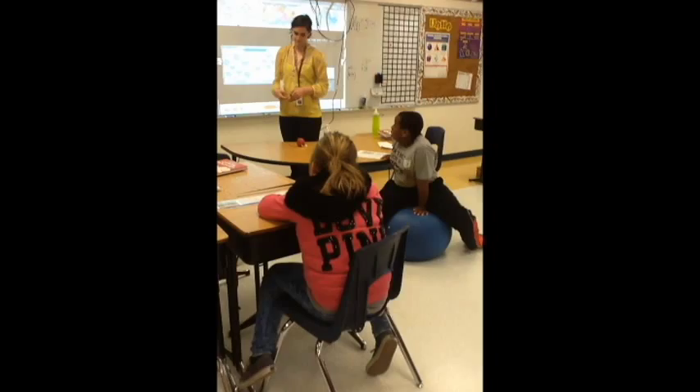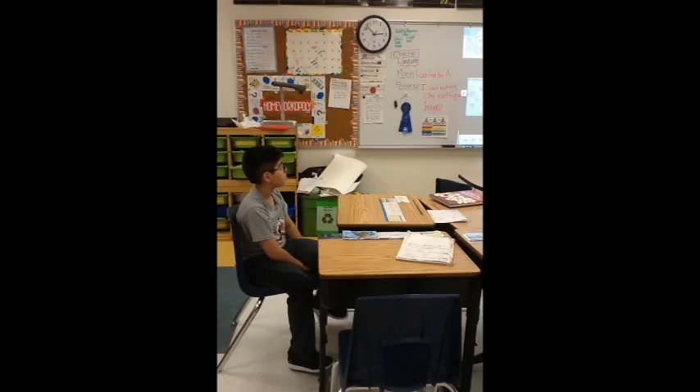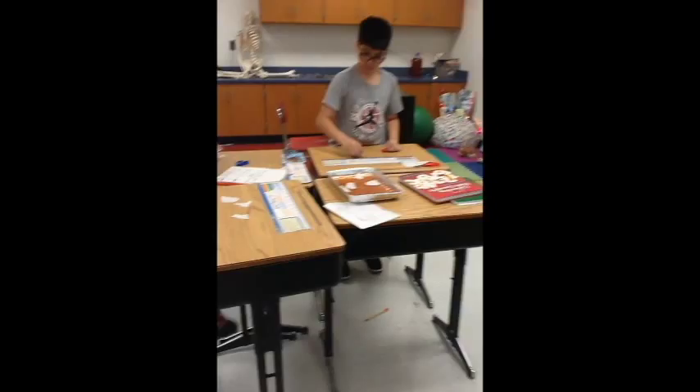Magma. So inside the Earth there's magma. When magma comes out of the Earth, what's it called? When it comes out of a volcano? Lava. So we looked at this map this morning — there are 12 plates. In a few minutes I'm going to give you this piece of styrofoam and you're going to cut it into 12 pieces, because we're going to make a model of an earthquake.